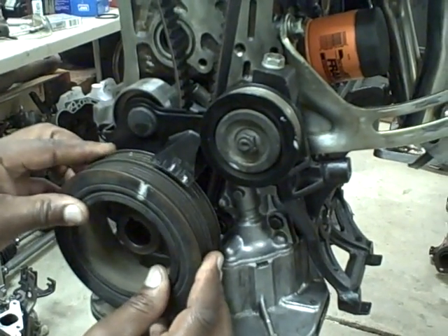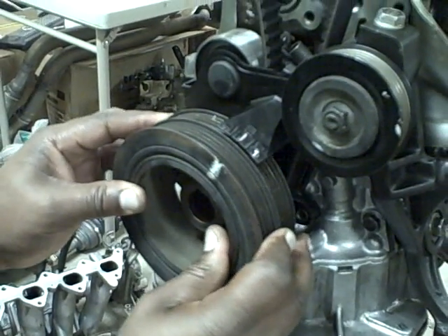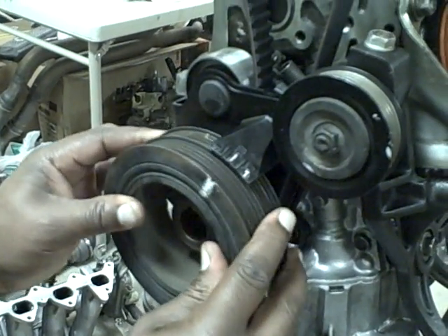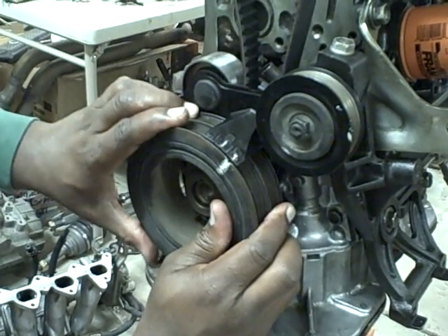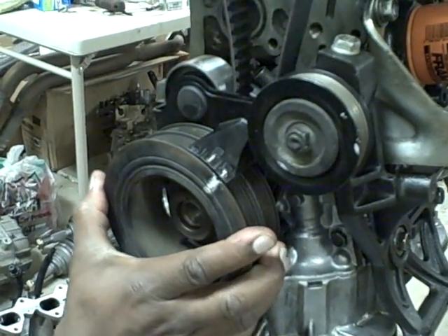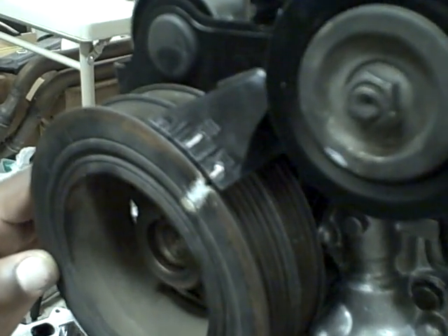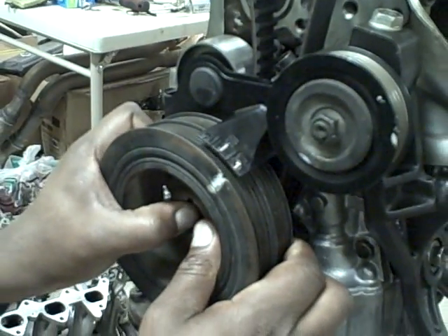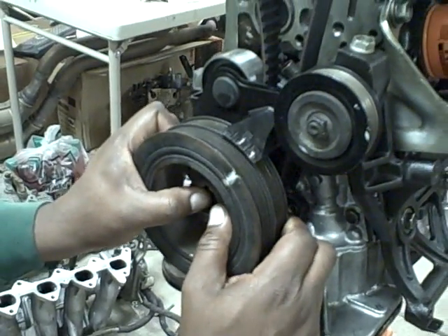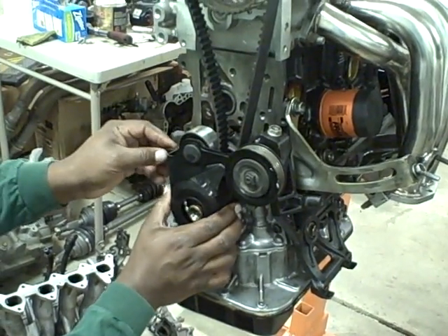We've already marked our zero and the notch in the harmonic balancer. We put that on and make sure that this lines up with zero — and it does. So we're good. I'm going to take that back off and now we can tighten up our tensioner by first connecting the spring.